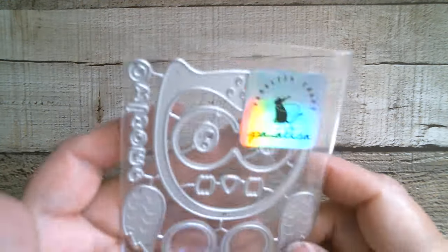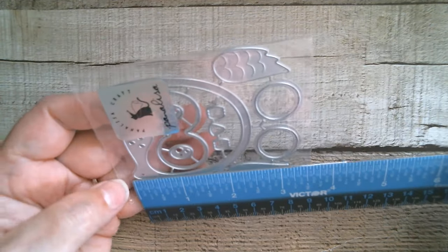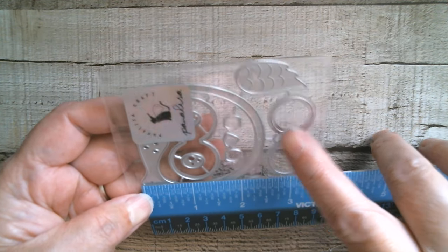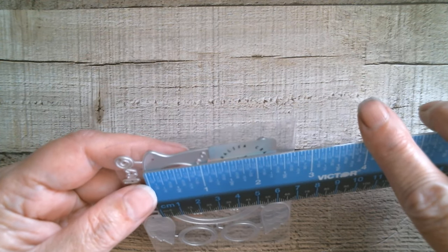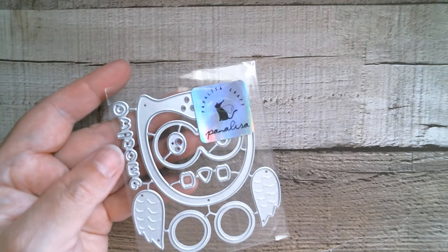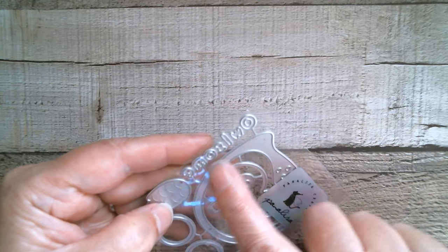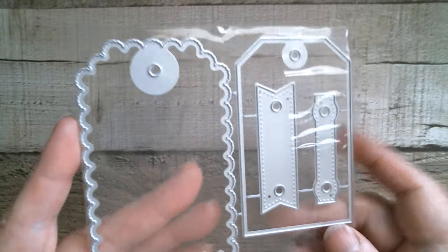Staying in the animal realm, we have a really sweet owl. I'm going to be making this one — it's a really simple shaker because you've got a really thick outline. I'm going to say that's two and a quarter inches, and then at the width going right up to its ears just over two and a quarter inches. It's got a little beak and everything, and the word 'owlsome' — I could read that one!